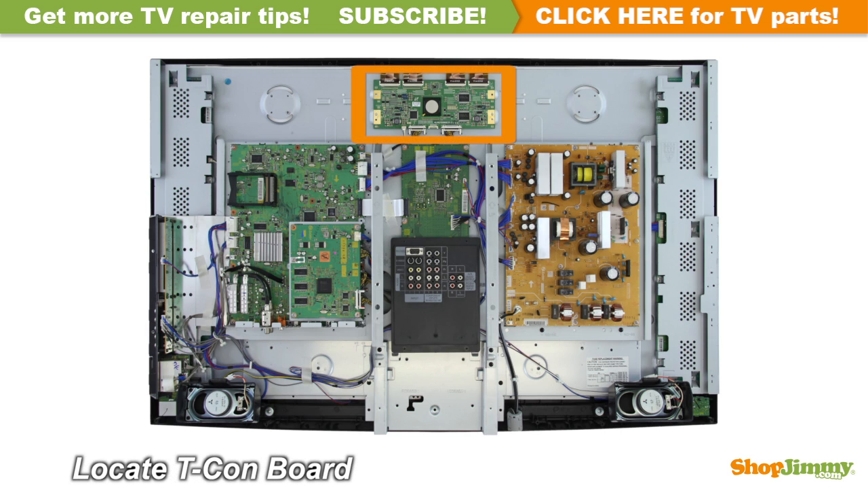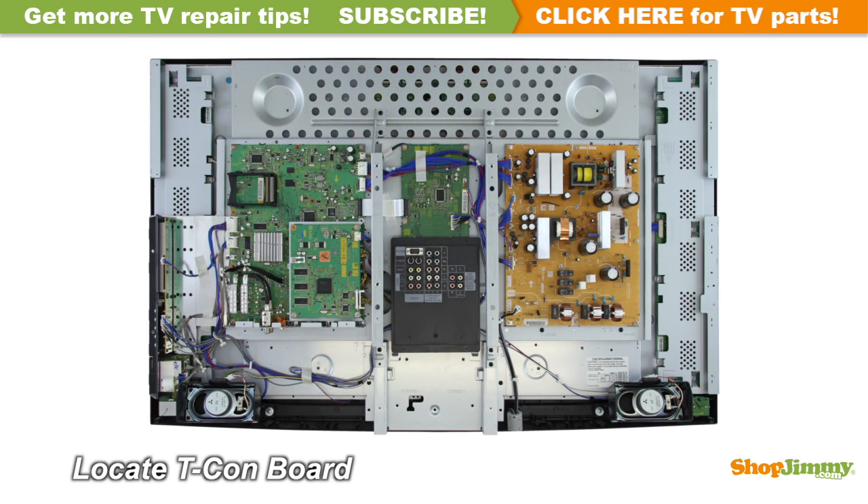The Timing Control Board is a part of your TV's LCD panel assembly. It is connected to the main board via the LVDS cable and to the LCD panel via flat ribbon cables. The T-Con board is centered at the top edge of the back of the panel and can be hidden under a metal or plastic cover.